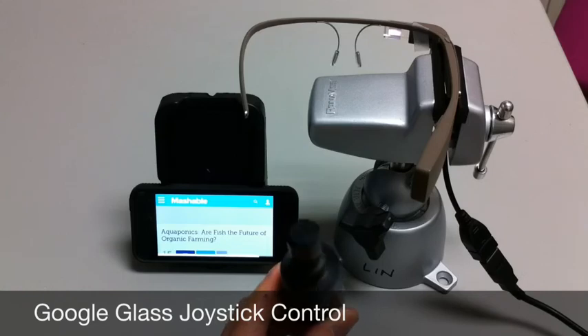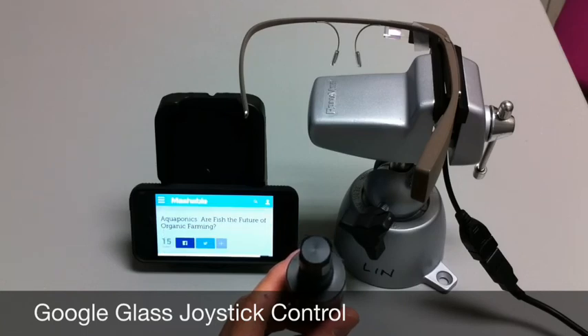So that's just a quick demo of the joystick control. Please stay tuned for more videos later that will go more in depth of the joystick control, and also other options that are available. Thank you.